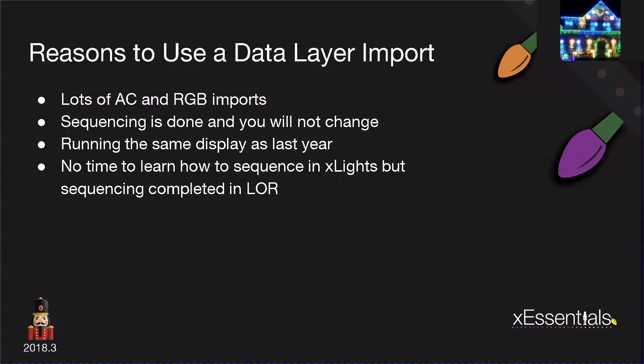There are plenty of good reasons to use the data layer. If you do have a lot of AC channels and RGB imports, by all means go ahead and use them — the sequencing is already done for you. If you're not changing anything, if you're running the identical display as last year and just want to get it to work, that can happen. It will take some time and maybe a couple of attempts on the import, but you'll get it. Another good reason: if you don't have time to learn how to sequence in XLights, or sequencing is already completed in LOR.